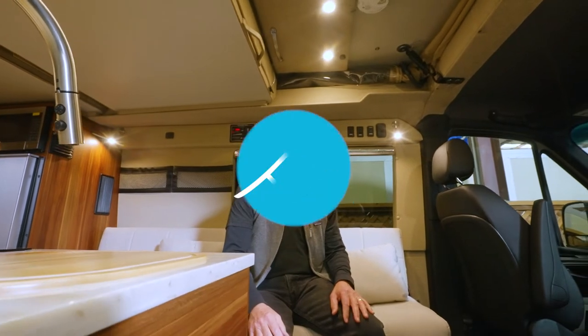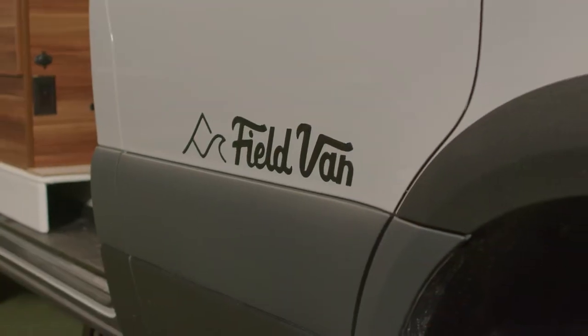We're in our Canyon Series Sprinter van this morning and we're going to show you how to deploy the pop top. It's a three-latch system to secure your top. You don't want to lose your top when you're driving down the road, so we have these double redundancies to keep the top in its place.